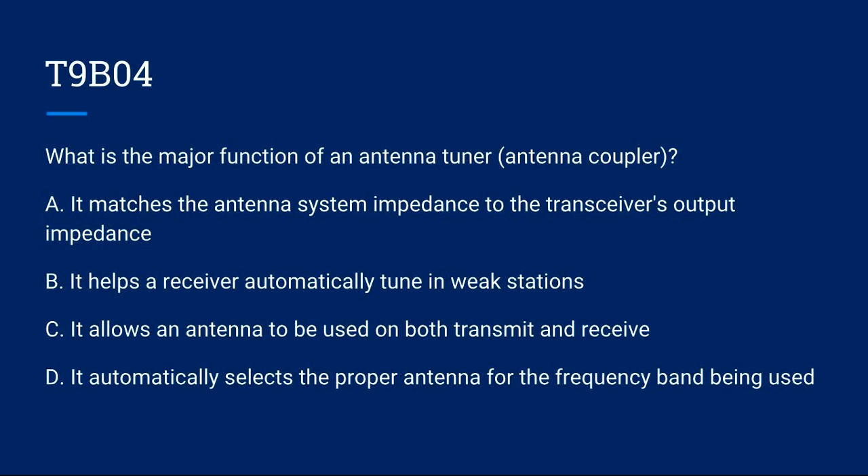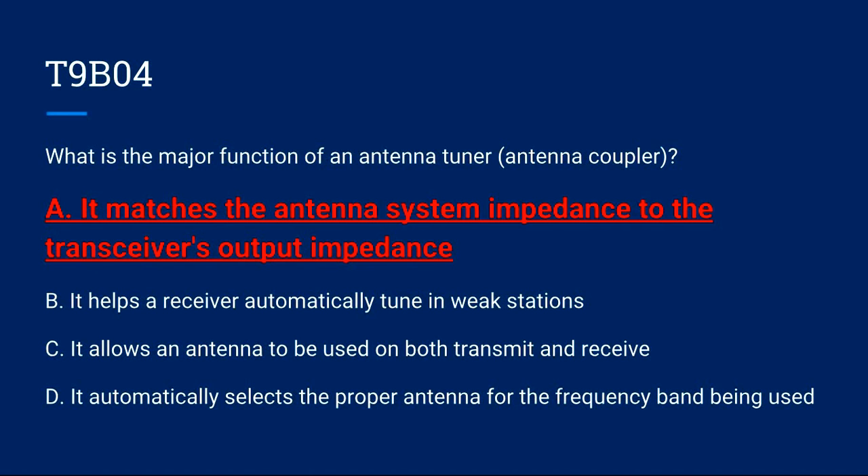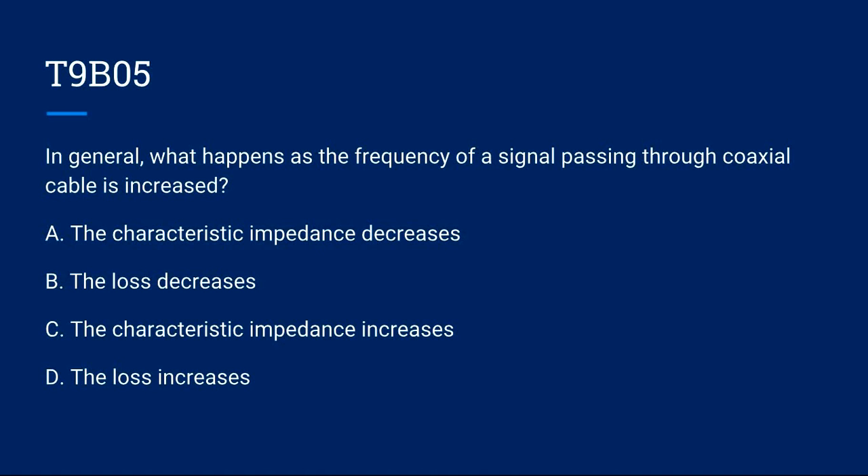T9B04: What is the major function of an antenna tuner, also known as an antenna coupler? A) It matches the antenna system impedance to the transceiver's output impedance. B) It helps a receiver automatically tune in weak stations. C) It allows an antenna to be used on both transmit and receive. D) It automatically selects the proper antenna for the frequency band being used. Correct answer is A: it matches the antenna system impedance to the transceiver's output impedance.